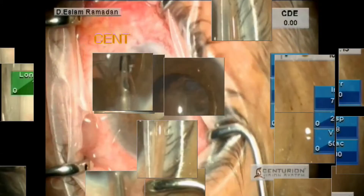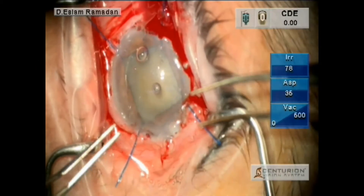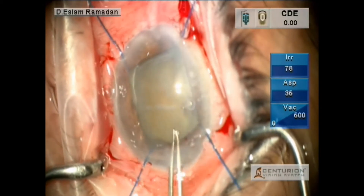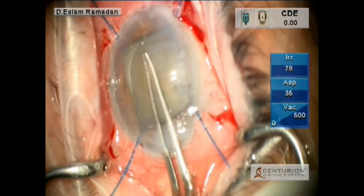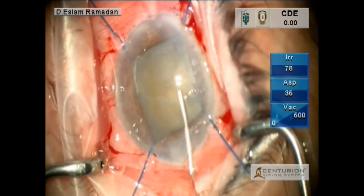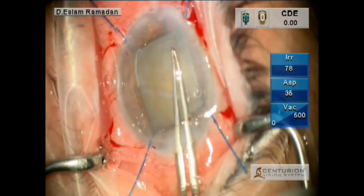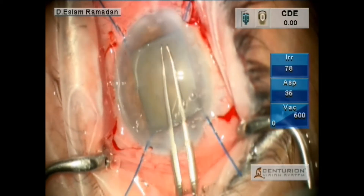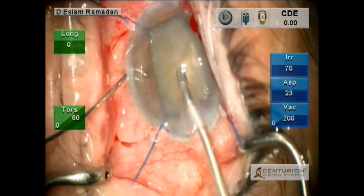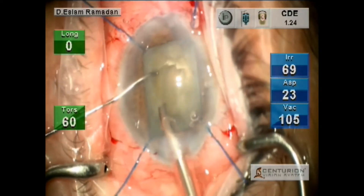So there is a big difference between the two machines. Now the second case is comparing the two machines in pseudoexfoliation hard cataract. After dilating the pupil with iris hooks, doing the capsulorhexis. As you can see, if you can see the capsulorhexis edge you can just complete it without staining. Doing the sculpting — central sculpting.